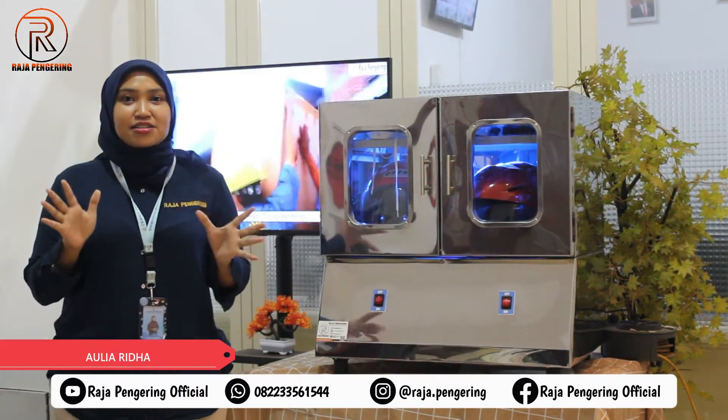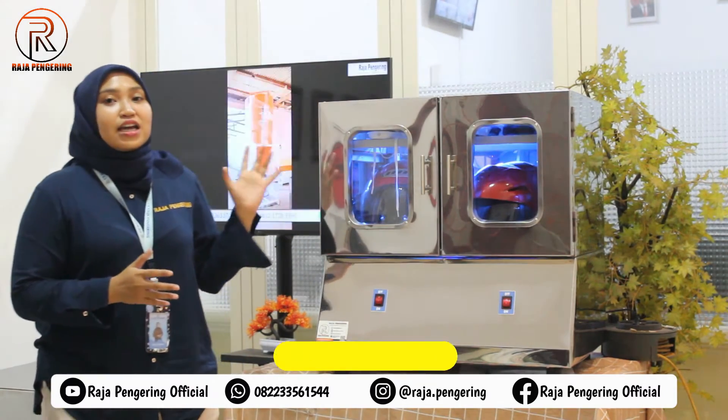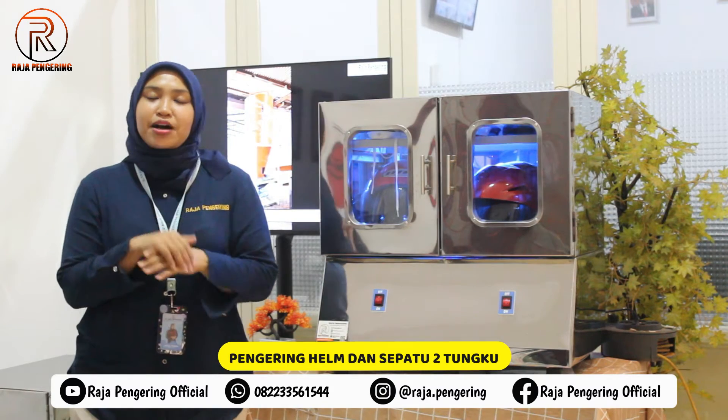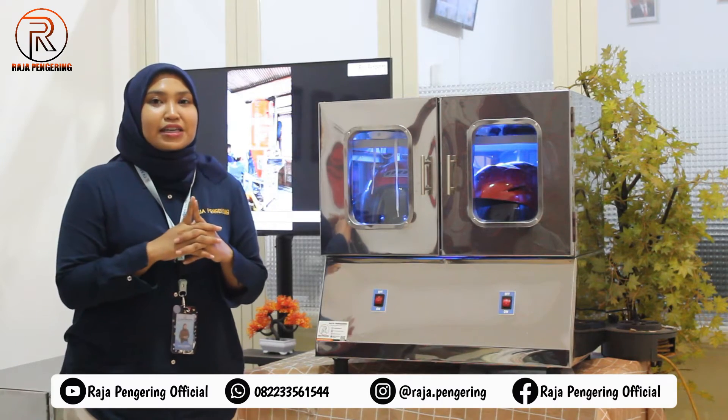Halo, bertemu lagi dengan aku Aulia. Di sini aku punya mesin pengering helm. Untuk mesin pengering helm kali ini, kapasitasnya dua tungku ya. Bahan bakarnya menggunakan gas LPG, tentunya juga sudah dilengkapi dengan sistem kontrol yang sudah full otomatis.